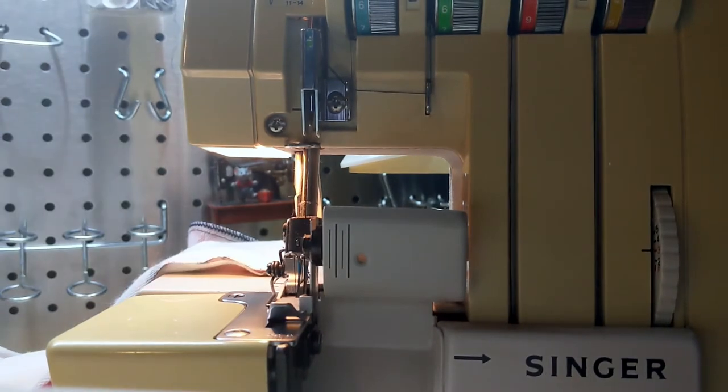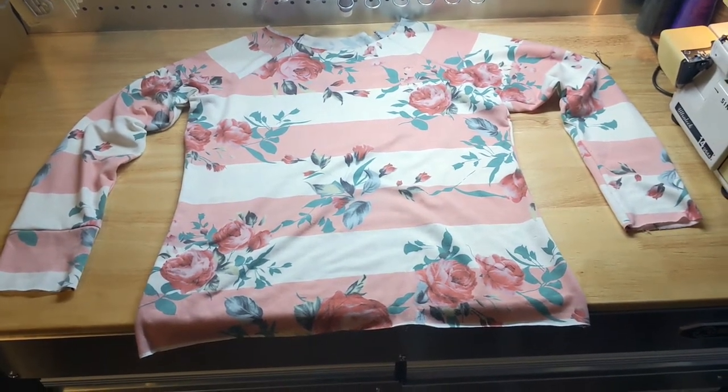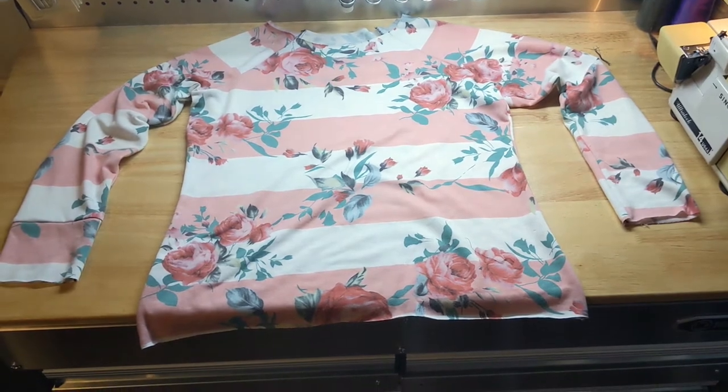Now that that side is complete, you just do the same thing to sew the other side. At this point, the basic construction of the Tammy is complete. All you have to do is the neckband, the cuffs, and the bottom band.